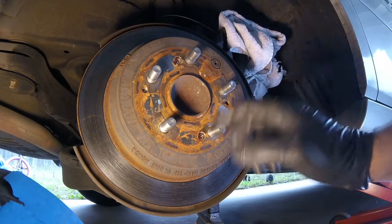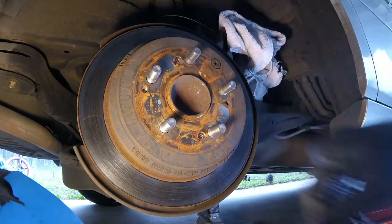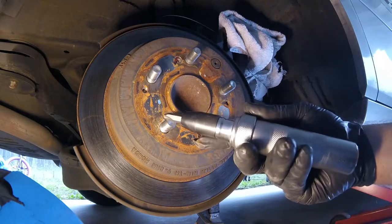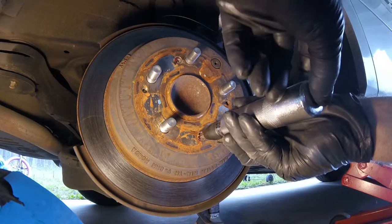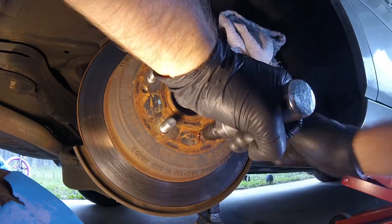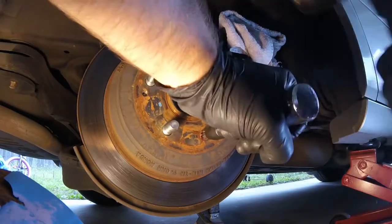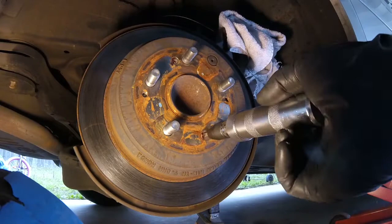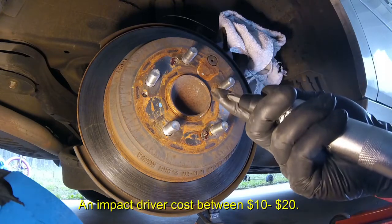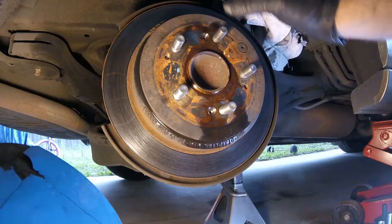Now we need to get the rotor off. You'll notice there are two screws holding the rotor on. Before removing them, spray around the edges with penetrating oil and let it sit for about 30 minutes. If you have an impact driver, that's my preferred method for these screws — they can be a pain. You apply a little counterclockwise force and tap the back of it with a hammer to loosen the screw. If you don't have an impact driver, I'll put a link in the description to a video showing how to get them out without one.